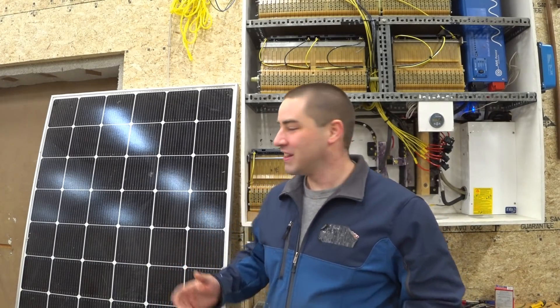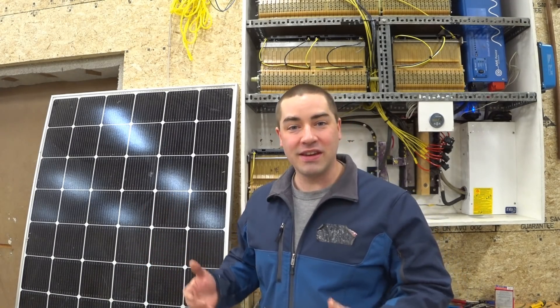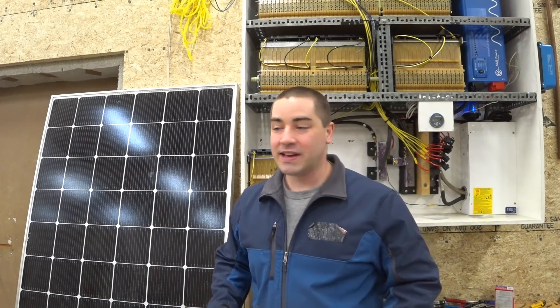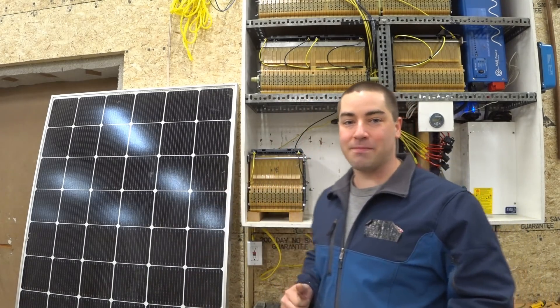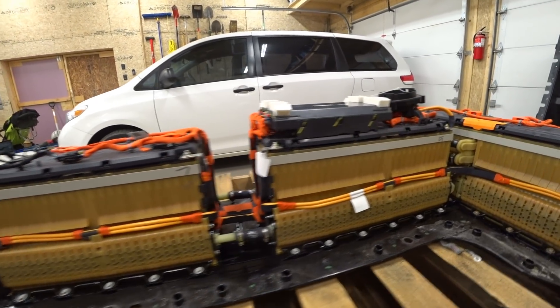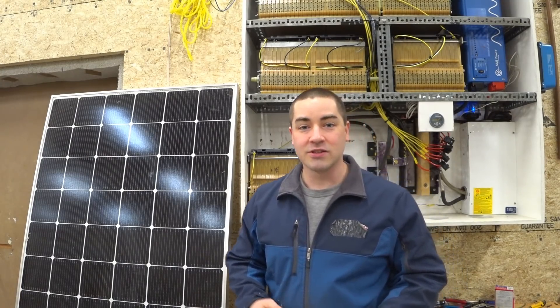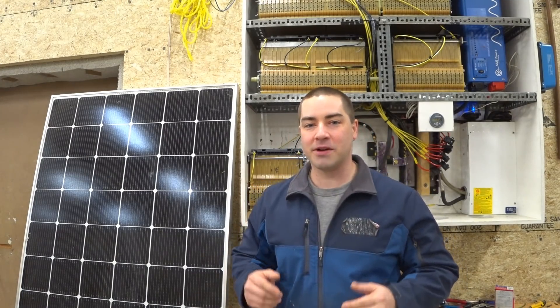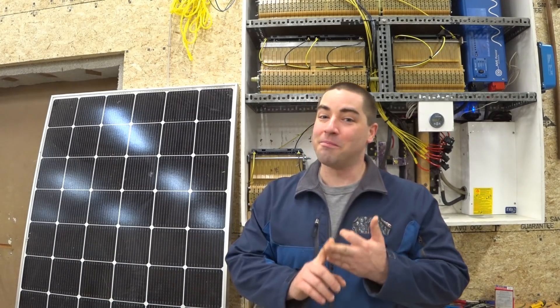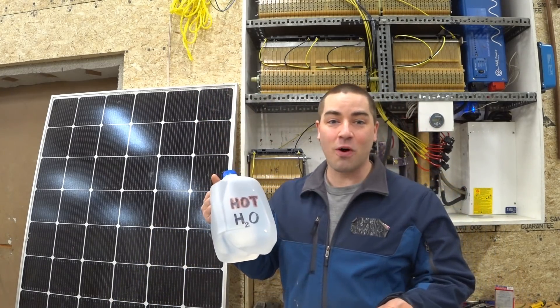I love solar energy. The idea that you can just put this panel out in the sun and it creates electricity for you is phenomenal, but you need a way to store that energy. I built this lithium battery bank behind me out of a used Chevy Volt car, but even this used battery pack was very expensive at $2,000. So today we're going to talk about a much cheaper, simpler, and much more old-fashioned way of storing energy — that's just with hot water.